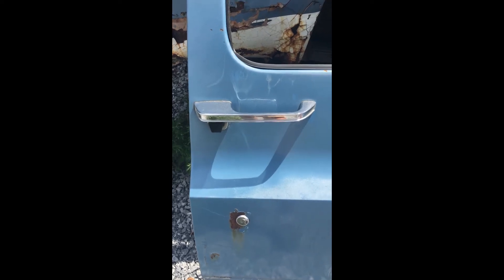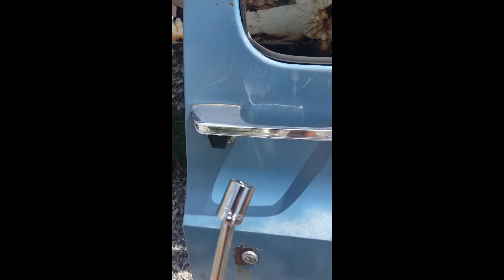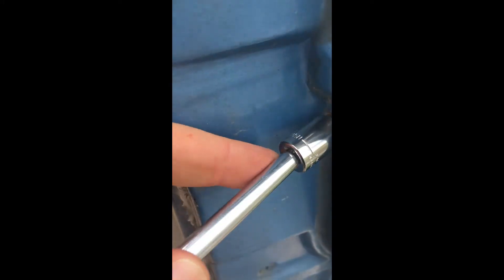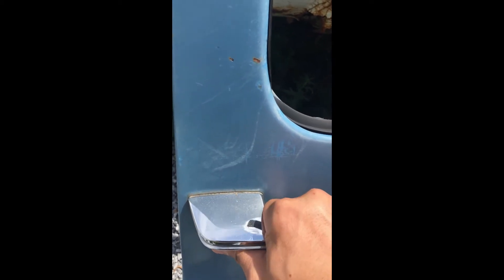How to remove a square body door handle. Use a 7/16 socket and make sure the window is rolled down. You want to press in on the button and just clear it.